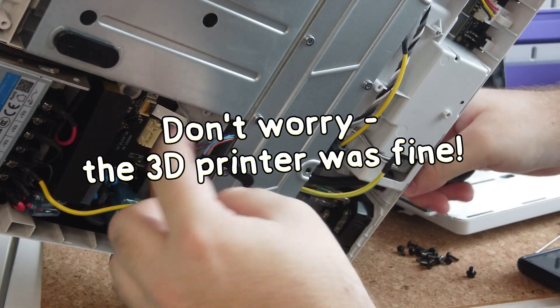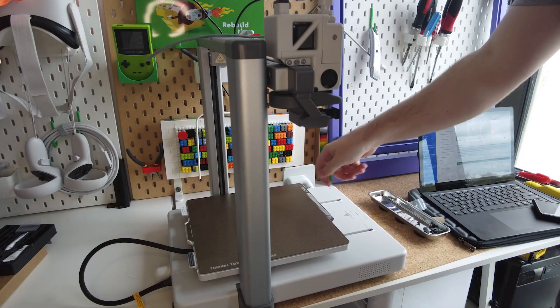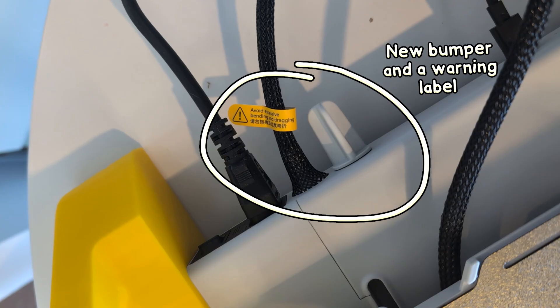The replacement process was pretty straightforward and painless, except for when I dropped a screw, bent down, and then bumped the whole 3D printer onto my head — that part was a bit painful, but that's on me. I'm happy to see that safety was taken very seriously with the recall, and there have been zero reports of any injuries to my knowledge. All the cable issues are fixed out of the box, and there's also a new bumper to make sure you don't damage the cable against a wall or something.